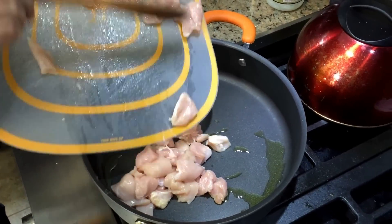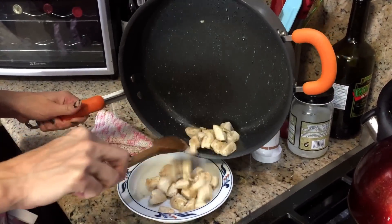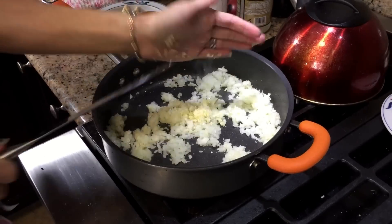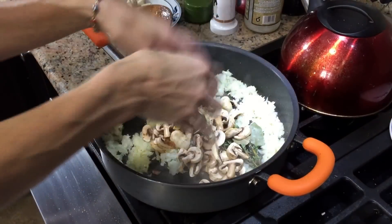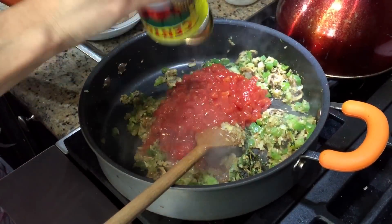We chopped up some chicken and seasoned that with salt and pepper, cooked that, set it aside, and then we chopped up some veggies and cooked the onion, garlic, thyme, bay leaf, mushrooms, green bell pepper, a can of fresh tomatoes, and let that simmer for a while.